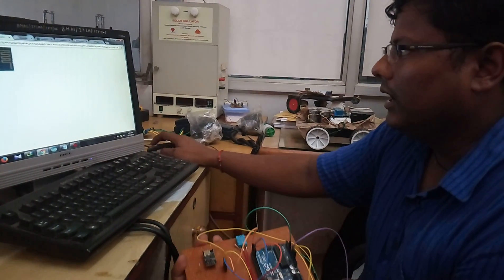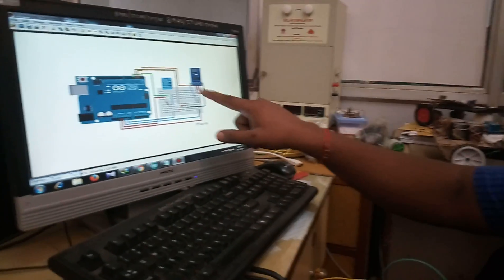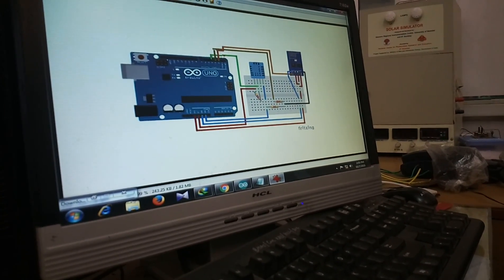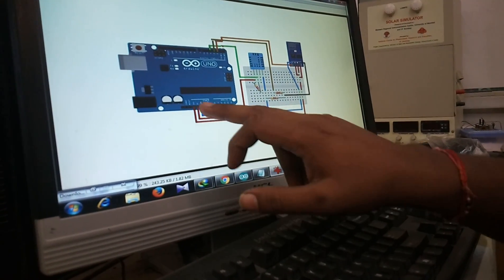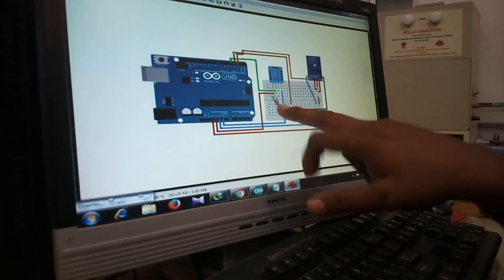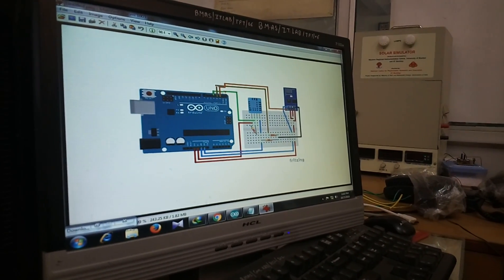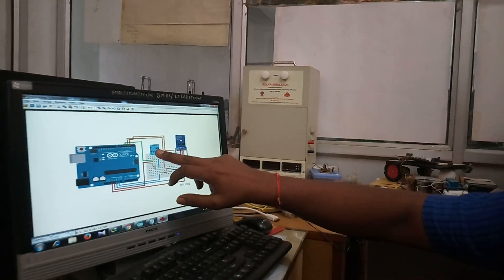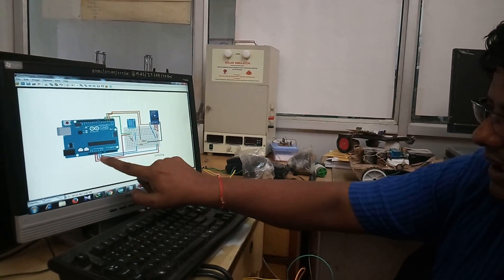Now we are going to look at the circuit connections. I have used a pull-up resistor in the circuit, but you can also connect it directly. I have connected the ESP8266 to a 3.3 volt power supply. This is my DHT11 sensor — a temperature and humidity sensor. It can directly give you serial data in degrees Celsius format as well as relative humidity. Pin number one is connected to 5 volt VCC.